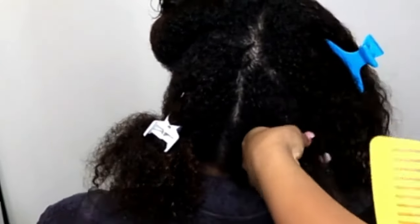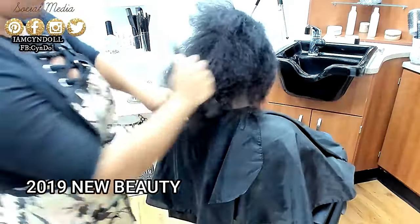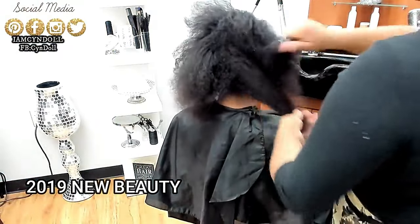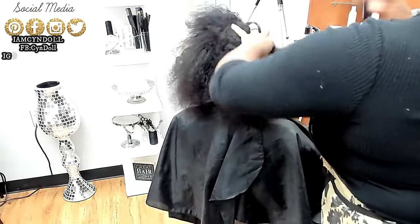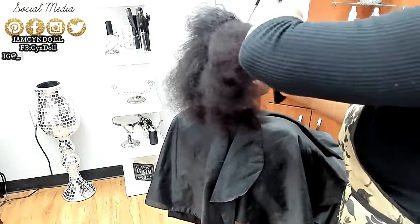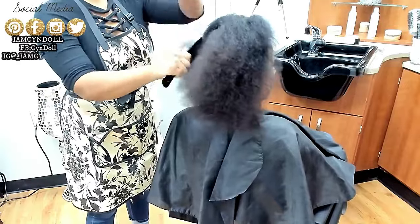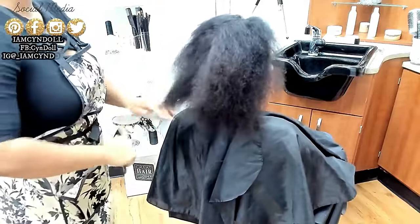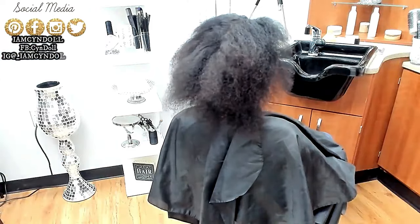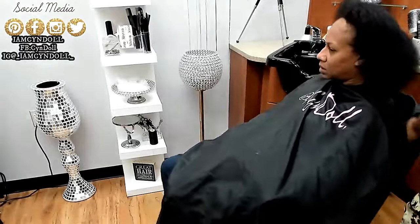The heat damage you're seeing in her hair is coming from a stylist she went to after I retired. This was right before my retirement in 2019 — she was a brand new client. Every client that came and sat in my chair had not combed their hair in a while. Most women who came had not combed their hair in days.